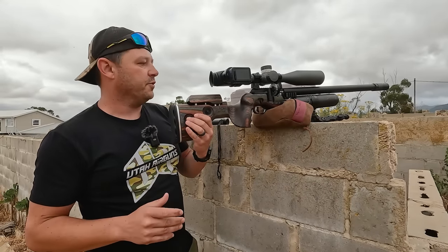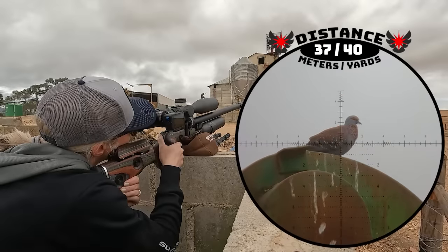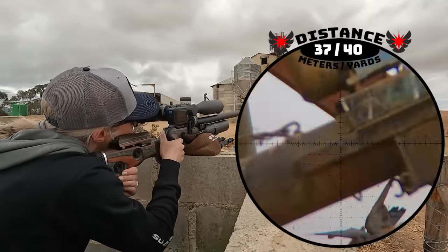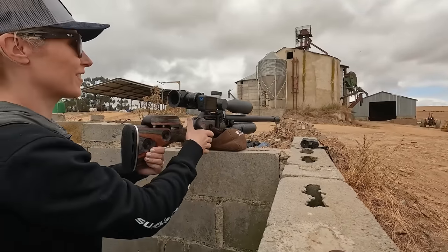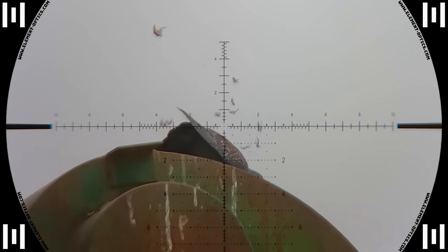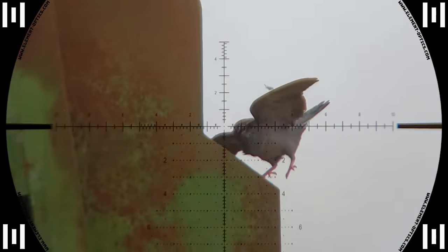We switched equipment again and Maggie had another pigeon — she delivers another accurate shot straight through the off switch at 37 meters, and we can even follow this one down to the ground while its tail flares out. It is extremely satisfying to see them go down like this.